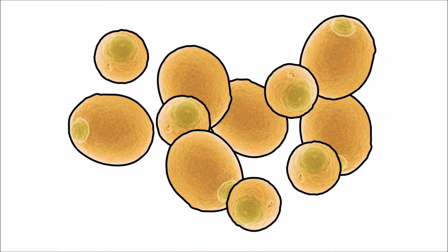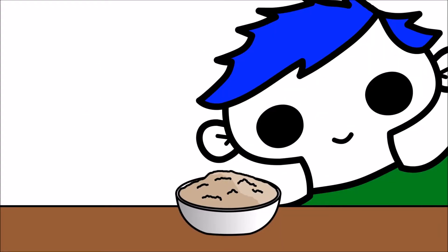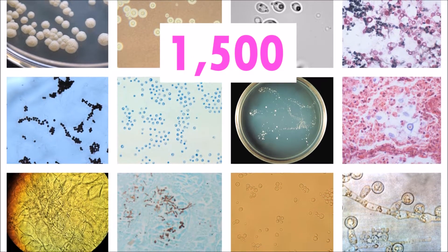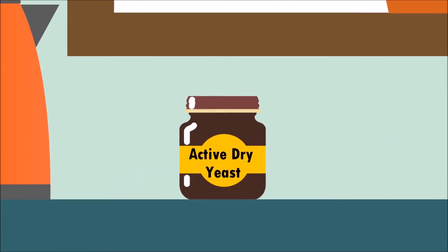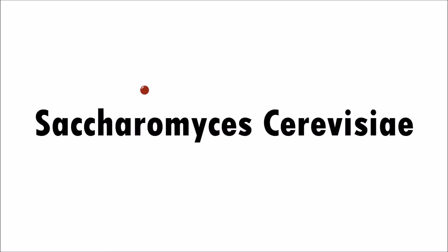Yeast are living, single-celled organisms. Unlike your body, that has about a hundred trillion cells! Approximately fifteen hundred different species of yeast exist. The type of yeast most commonly found in our kitchens is active dry yeast. The scientific name for active dry yeast is Saccharomyces cerevisiae.